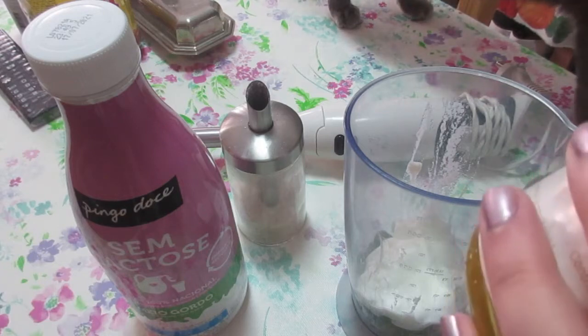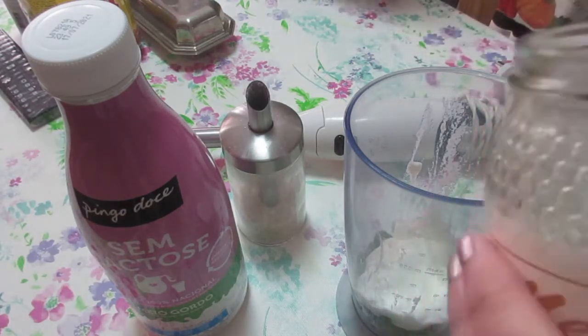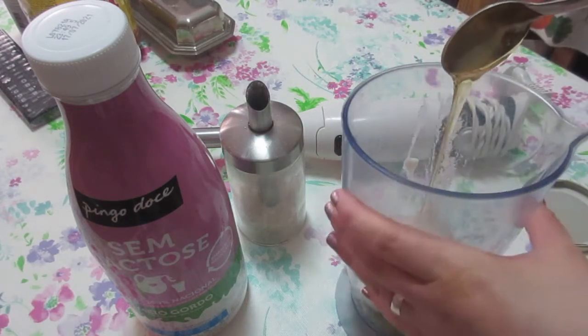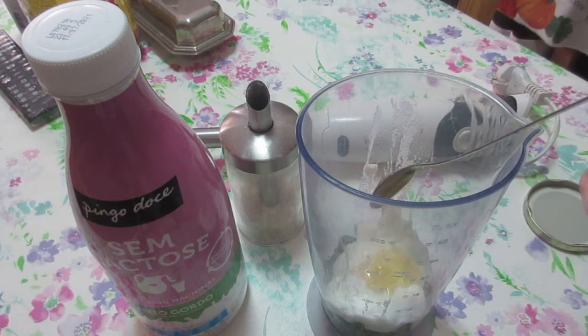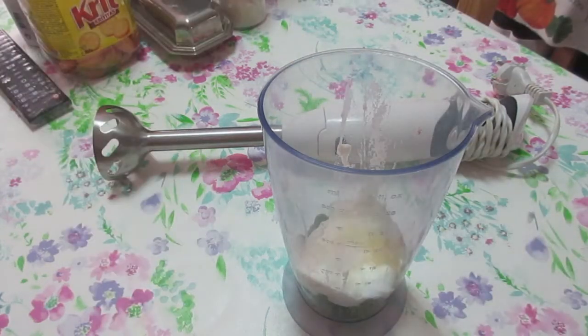I'm not going to add a lot of honey because I'm afraid it's going to give a lot of flavor to the smoothie, so I'm just going to sweeten the rest with some sugar — a bit of sugar, more — and some milk.